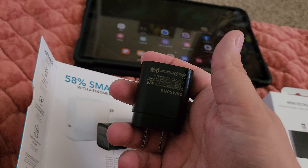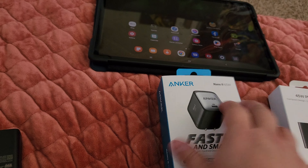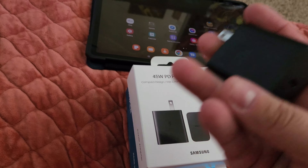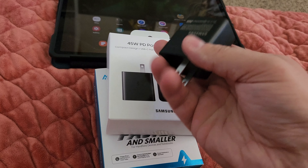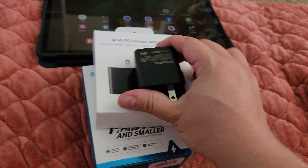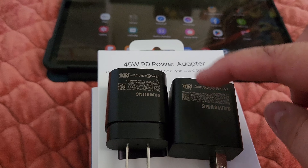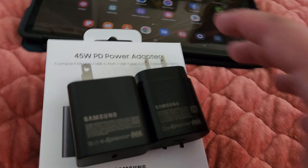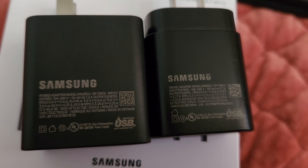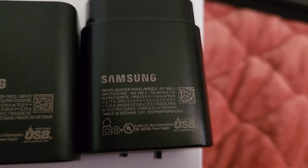The Anker is a hell of a lot heavier than the Samsung. The difference with the Samsung is you also get a cable included, which I like — this one is pretty beefy but still pretty heavy, and it does not flip down. Compared to the Samsung 25W charger, the 45W is noticeably larger. The 25W only goes up to a max of 11 volts, whereas this one does up to 20 volts — that's a major difference.